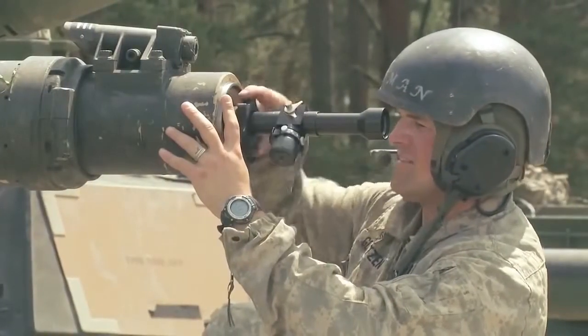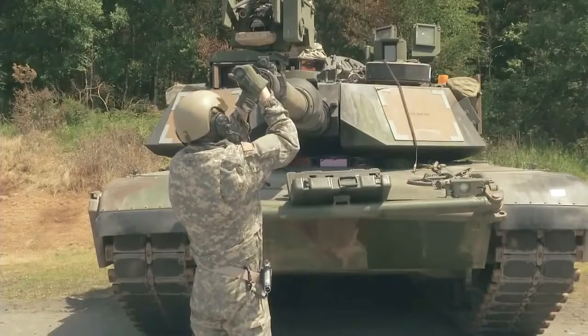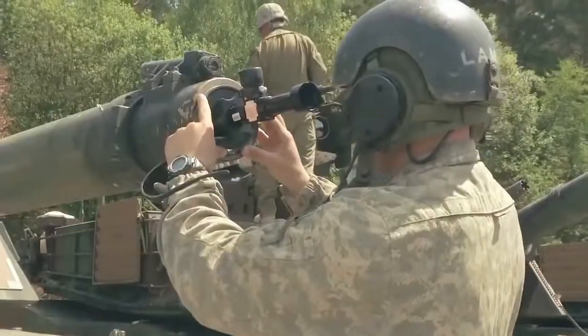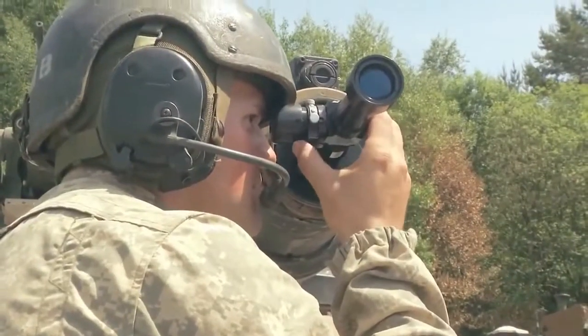Today we're bore sighting and lasing. Bore sighting is a process of lining your main gun up with your sights. Lasing is confirming your sights — your rounds are going to hit where you're looking at, similar to zeroing your M4.